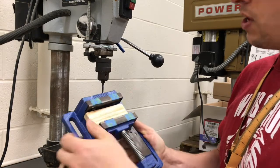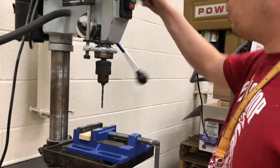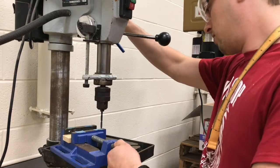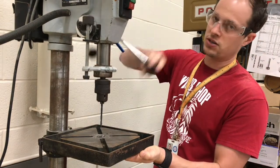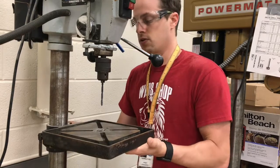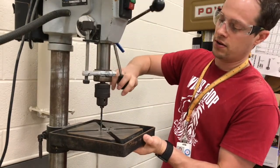Anywhere in here will be fine for you to drill. Move your work piece where it's supposed to go. You're going to lower the bit down non-spinning to the surface that you need to drill. The table here has a clearance hole — you need to make sure that the drill bit is going to clear the clearance hole but not go into any metal.